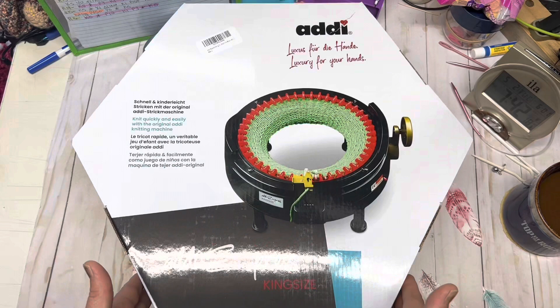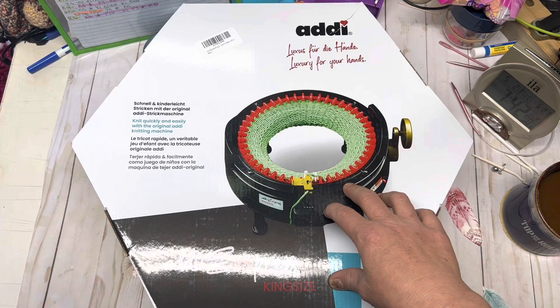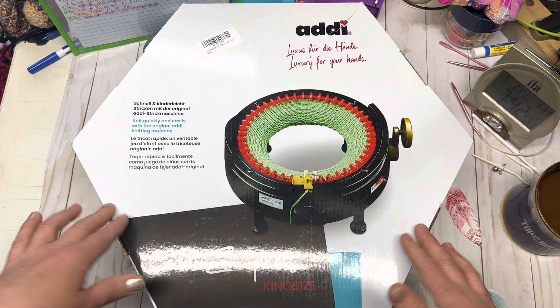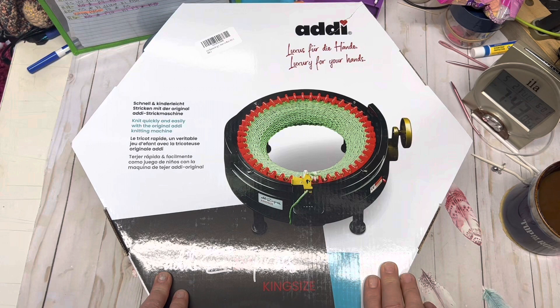I wanted to show straight from the beginning, from getting it in the mail as a box. I will admit I have already been into this — I've already used it, I've made 11 hats or whatever right now — but I put it all back in so we can go through it piece by piece. In another tutorial, we'll start working up hats. This is just your basic setup video for the Addi Express King Size. I want to thank the anonymous gifter that sent this to me; this video is for you and anybody else that wants to watch.